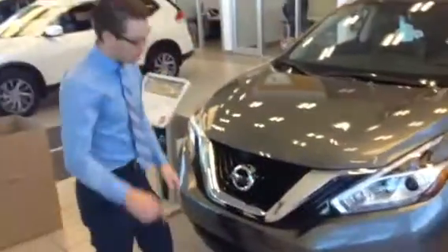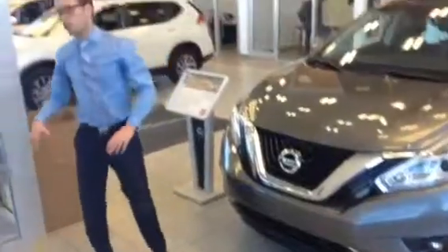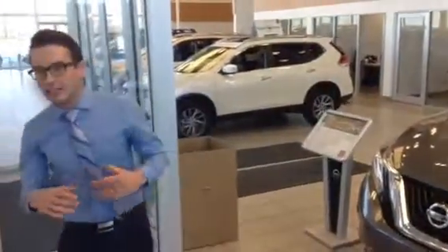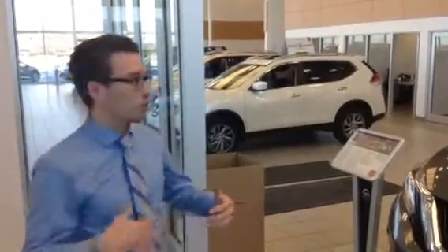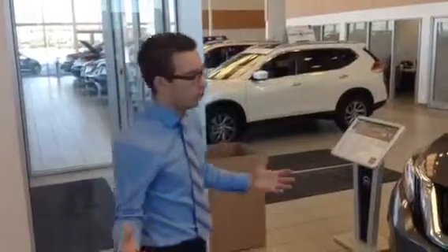I mentioned in my initial email to you that they come equipped with the adaptive cruise control — so that's the sensor down there. It is actually going to react to the behavior of the two cars in front of you, not only the one immediately in front of you but the one after that as well. So it thinks for you and helps you avoid accidents.